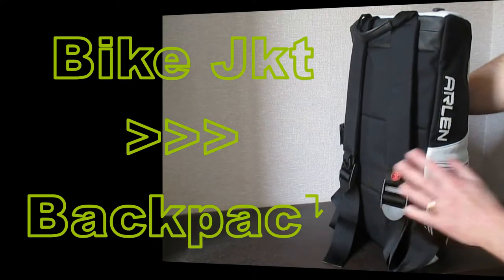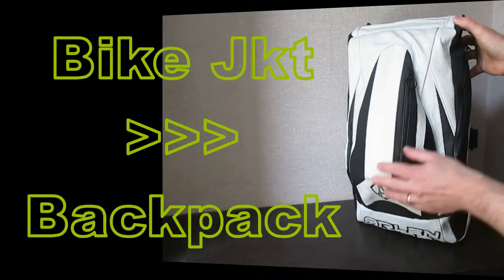This video is how I went about converting a biker's jacket into a backpack.